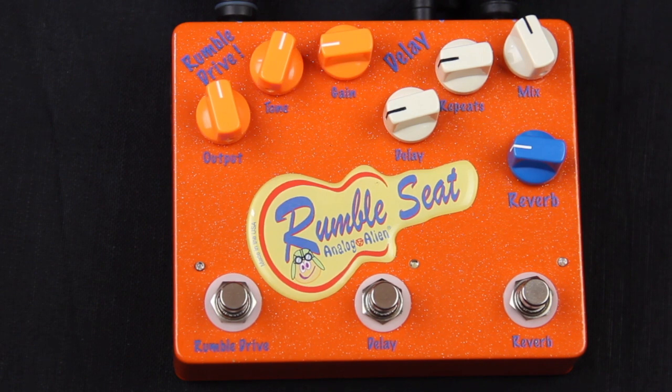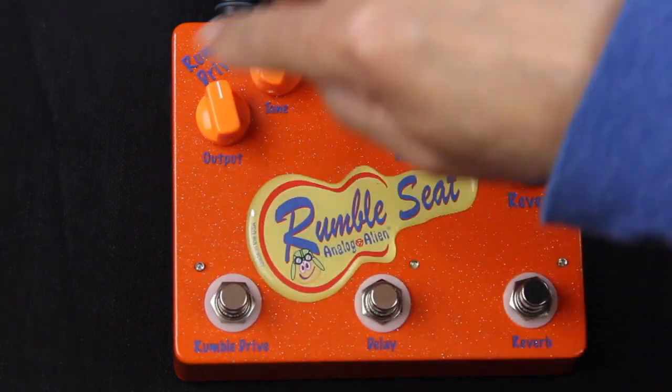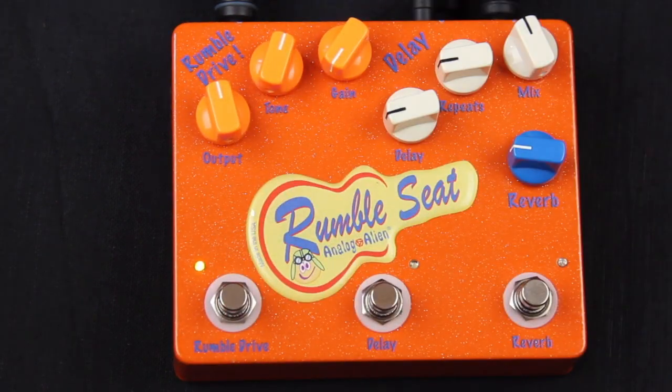A little vibrato bar — it's addicting. All right, let's get to the demo. Let's check out the Rumble Drive. I'm going to engage it with the low gain setting. You can hear it crunch up a little.